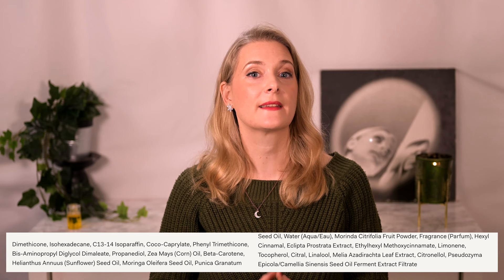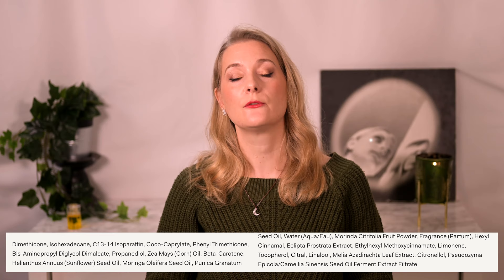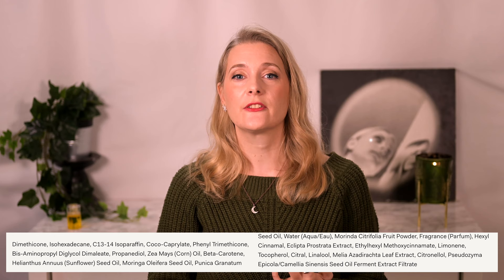Other than the Bisaminopropyl Diglycol Dimaleate — Olaplex's signature ingredient that I talk about more in another video — you will find Dimethicone and several different oils like Corn, Sunflower, Pomegranate and Moringa seed oil. Interestingly, there is also Ethylhexyl Methoxycinnamate, also known as Octinoxate, a UVB-absorbing sunscreen. But while UV protection for the hair is important, I wouldn't expect too much effect here as you only use a tiny amount and it is very unstable without other stabilizing filters.